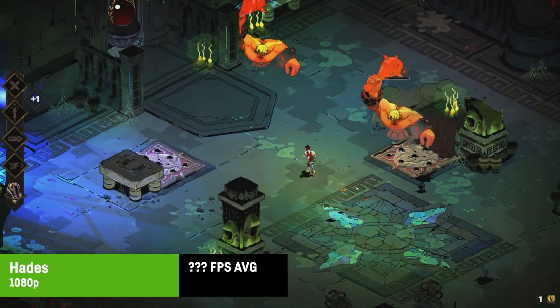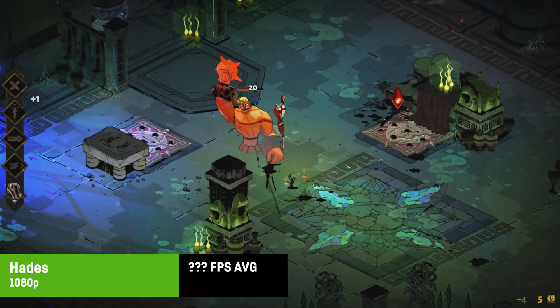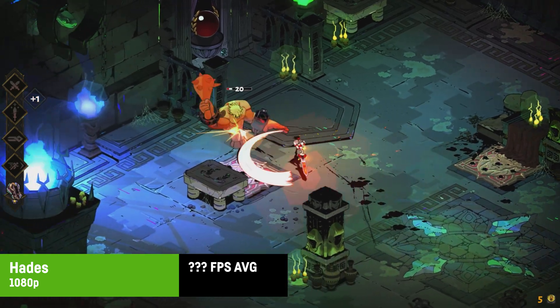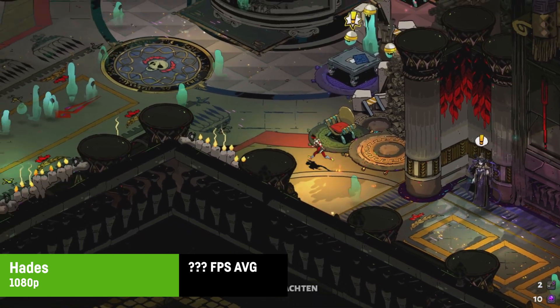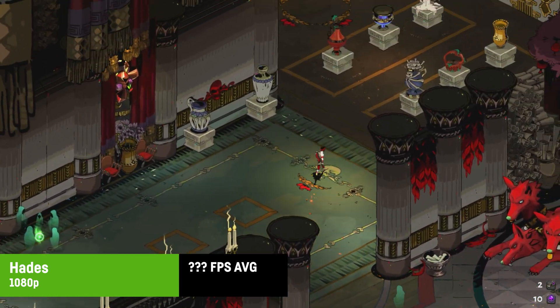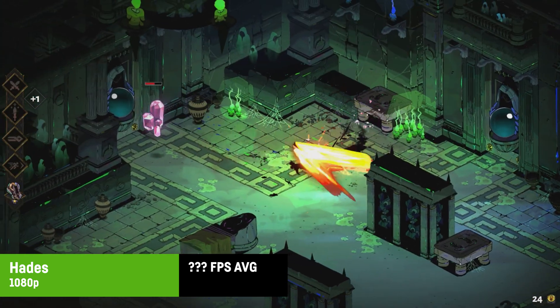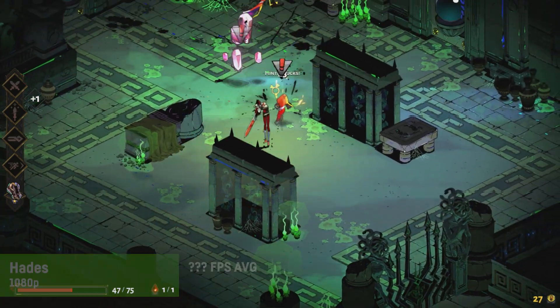I was not able to show any FPS numbers for Hades since the game wouldn't start with the RTSS overlay activated, and even FRAPS didn't show FPS in this case. But at 1080p it seemed super fluid without any stuttering whatsoever — I'm pretty sure it was in the 60 FPS area or at least close to that. It's a light game but fun and perfectly playable.